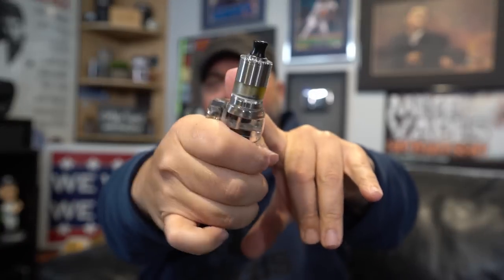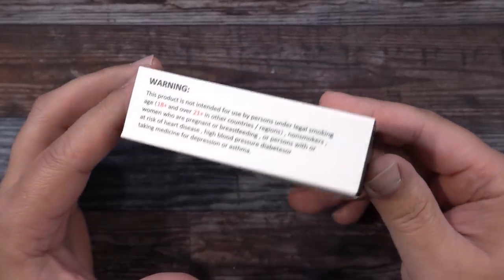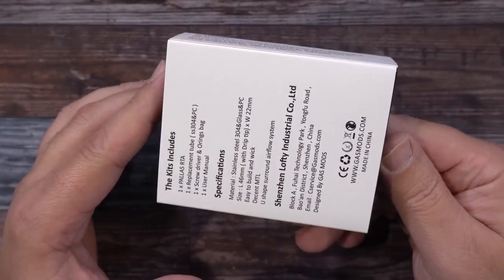What's up, my name's Mike. Today we got an RTA — it's an MTL RTA from Gas Mods called the Palace, or Palisade. I think it's the Palace. I know in the comments there's that dude that knows everything saying 'oh no, it's Palisades Parkway in New York.' Anyway, the Palace MTL RTA — let's dive in and I'll show you guys everything about it.